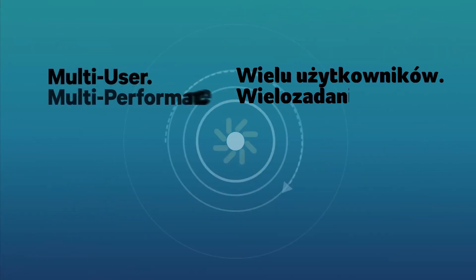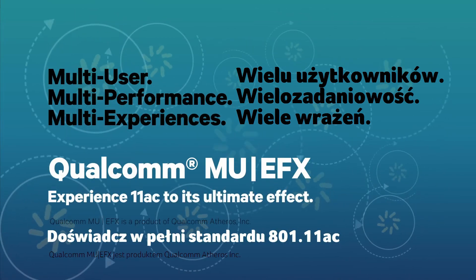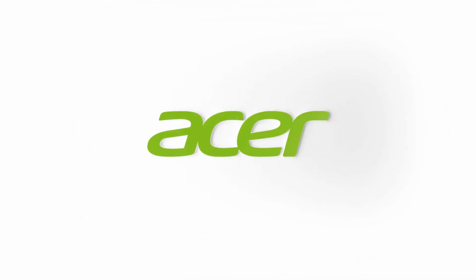Multi-user, multi-performance, multi-experiences. Qualcomm MUFX is how to experience 11ac to its ultimate effect. And you'll find it in the new Acer Aspire E-Series. Don't settle for less.